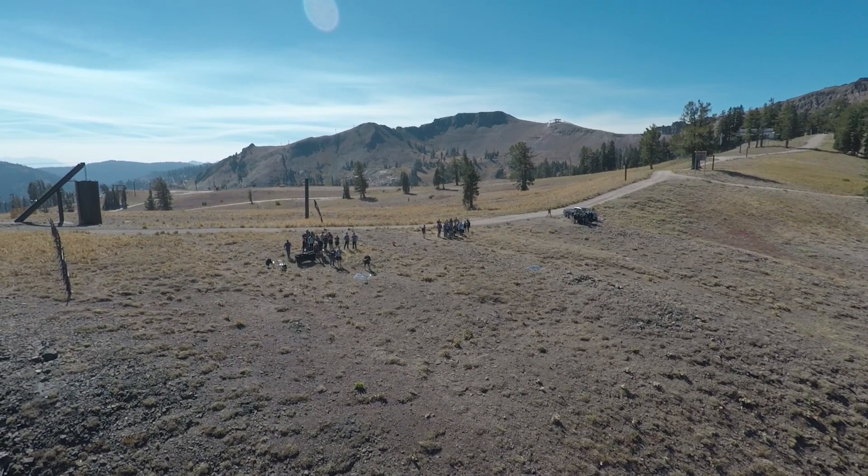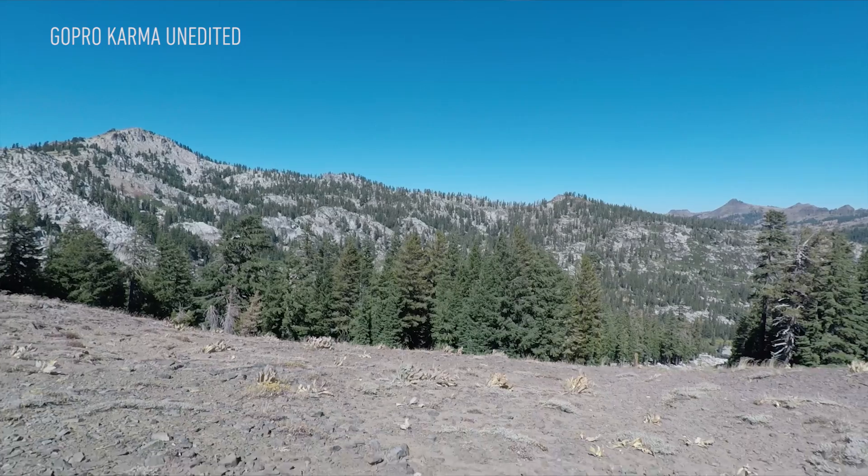The wind did affect the battery life, which is supposed to be around 20 minutes, so my flight got cut a little short. By the time I brought the drone back to land it, it sort of just hopped down on its own, hit a rock, and broke a propeller.